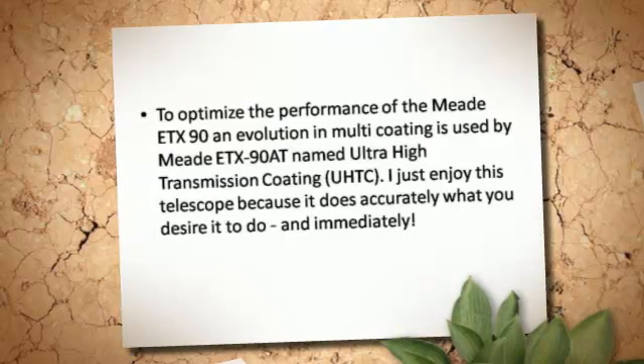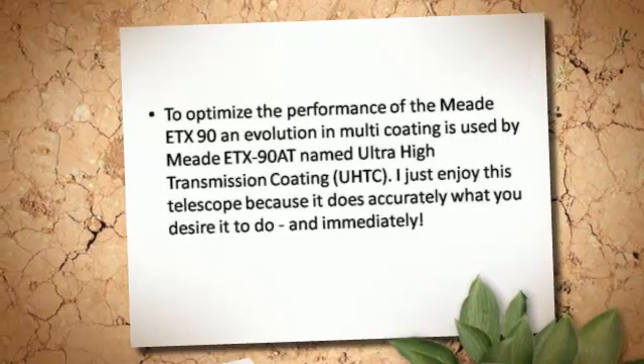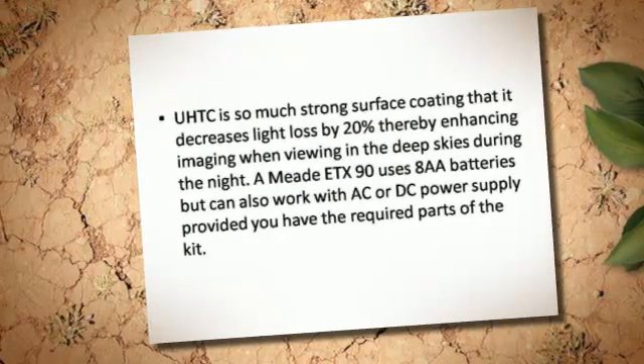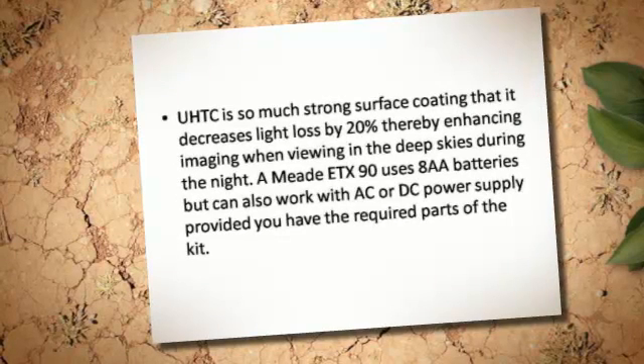I really enjoy this telescope because it does accurately what you desire it to do, and immediately. UHTC is a very strong surface coating that decreases light loss by 20%, thereby enhancing imaging.